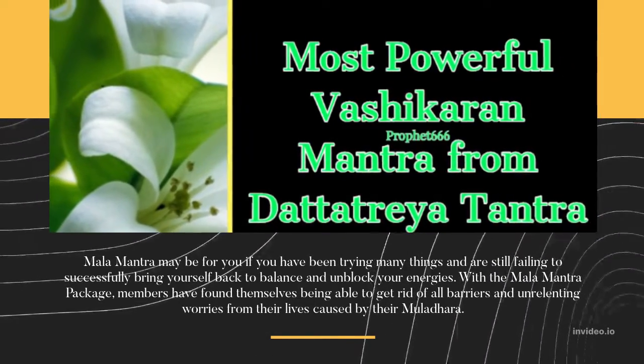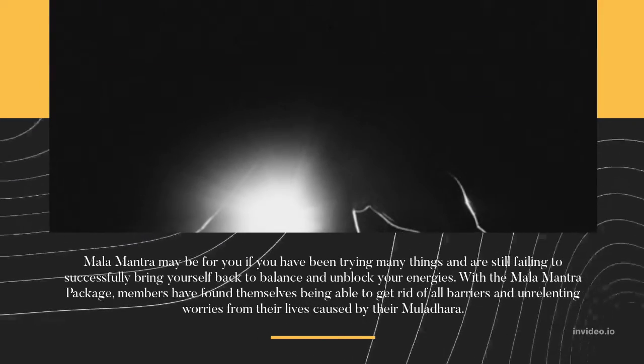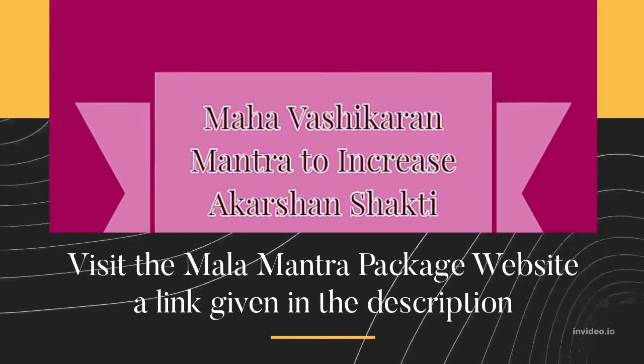With the Mala Mantra Package, members have found themselves being able to get rid of all barriers and unrelenting worries from their lives caused by their Muladhara. Visit the Mala Mantra Package website — a link is given in the description.